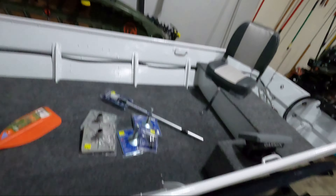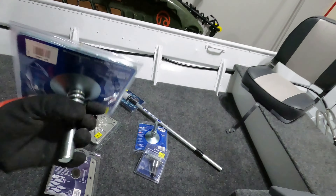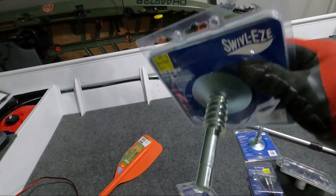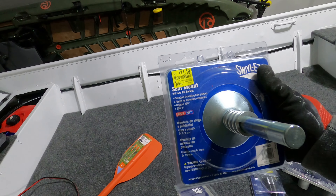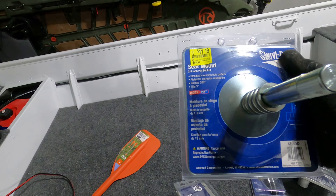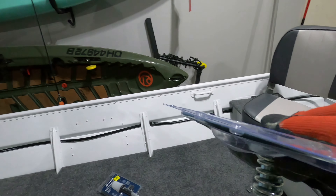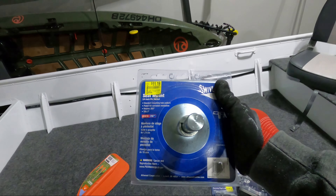So we're at Walmart and this is what we found — seat post mounts, seat mounts, as well as a couple other accessories for the boat. I went with these swivel seat mounts. These have a spring attached to them, so they're a little bit more comfortable. They are the lock-and-pin system where they just slot in and can pull out, and of course swivel.